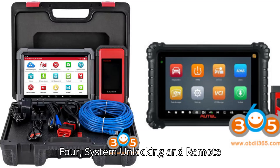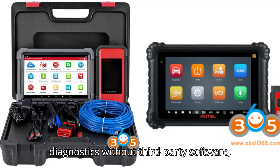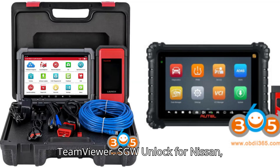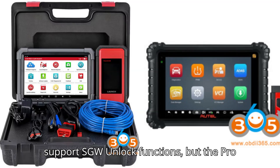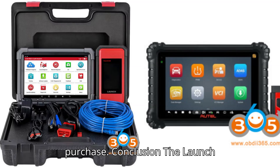System Unlocking and Remote Diagnostics — Remote Diagnostics: The Pro 3V Plus Elite offers direct remote diagnostics without third-party software, whereas the MS906 Pro requires TeamViewer. S-GW Unlocked for Nissan, Renault, and Benz: Both devices support S-GW Unlocked functions, but the Pro 3V Plus Elite offers it via an in-app purchase.